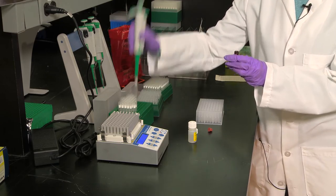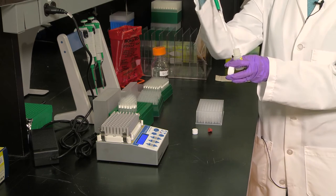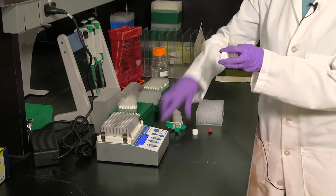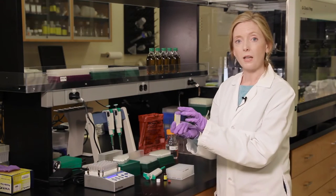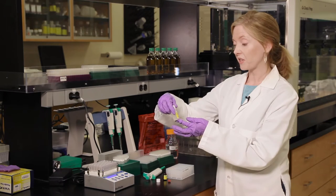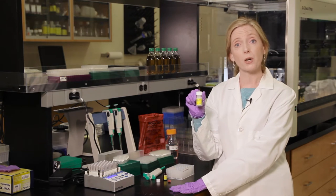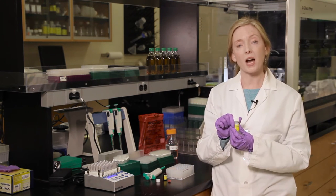Now transfer the contents of G1 into the G2 bottle, which is the activation solution, using a pipette to transfer the solution across. Gently invert to mix again. Now it's activated and ready for use. You can store this at the bench for 24 hours, in the fridge for a week, or for three months at minus 20 degrees.